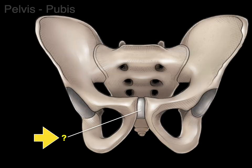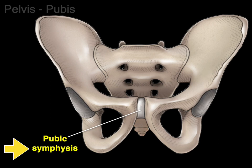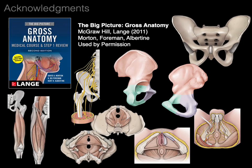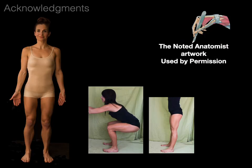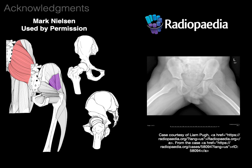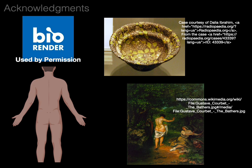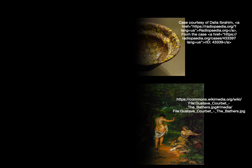Between the two pubic bones is the pubic symphysis — a fibrocartilaginous wedge between the two pubic bones. And that, my friends, is the osteology of the pelvis in a nutshell.